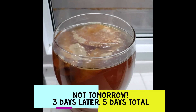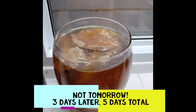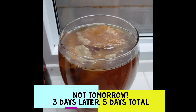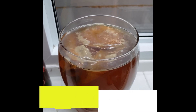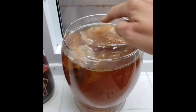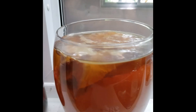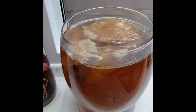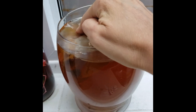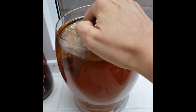Continuing on with our SCOBY development — it's been about three more days since the last video. You can see the SCOBY has really developed. It's been hot here in Ottawa, so it's been developing really quickly. You can see this daughter SCOBY on the top, and the mother has joined it — it's floated up. It doesn't really matter if the mother comes up and joins with the top one or not, but it often happens. It's now a lot firmer and getting a lot more white.